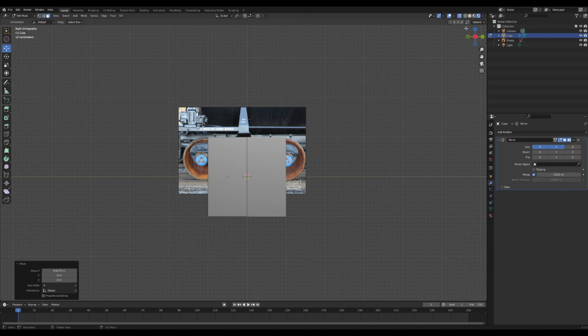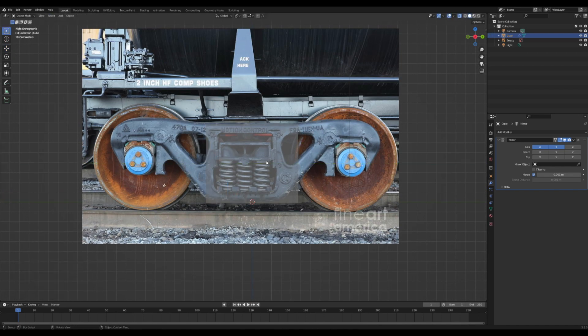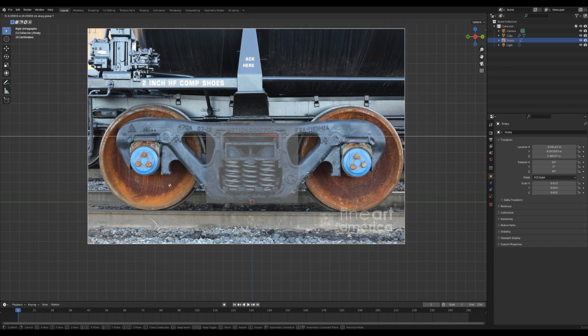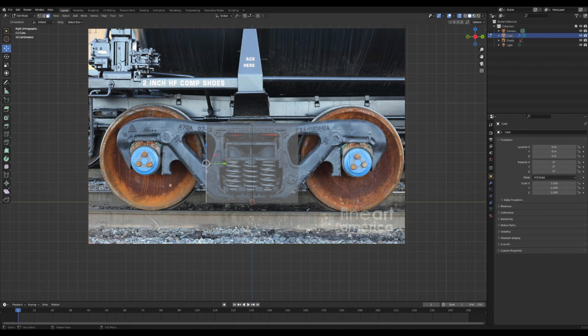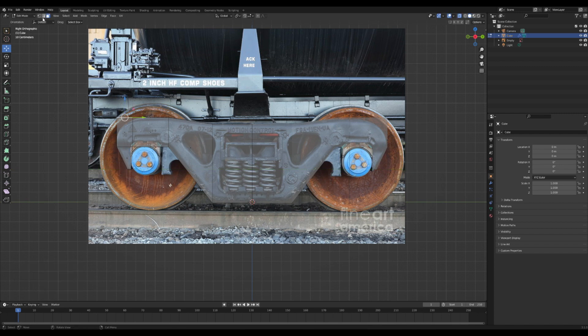Now all we have to do is edit part of the cube into a wheel shape. I'm going to model out the basic structure of the thing that holds the wheels in place — you can see what I'm doing. You might have to position your reference image a bit more so you can better see. Once you get there it's a lot of dragging and extruding, switching between vertex, edge, or face modes. I'll go quickly through this part as the technique is from an Ian Hubert tutorial.